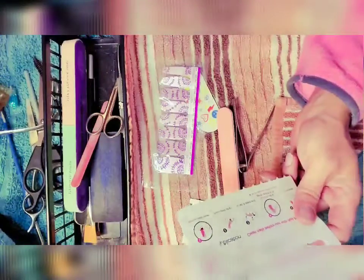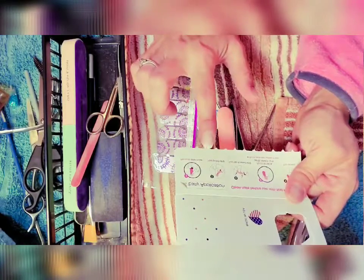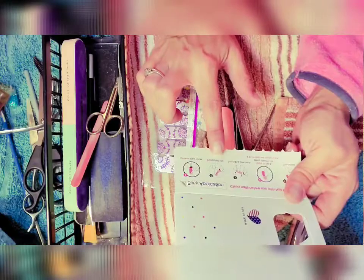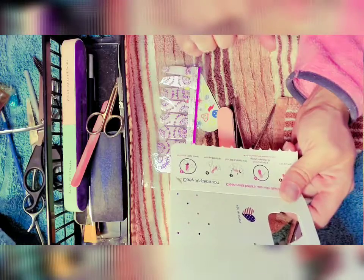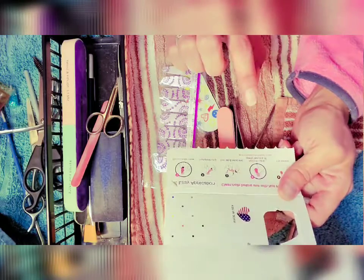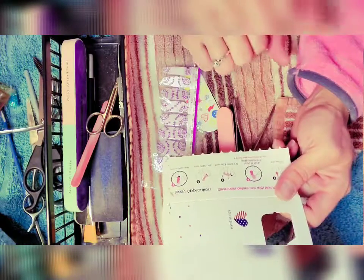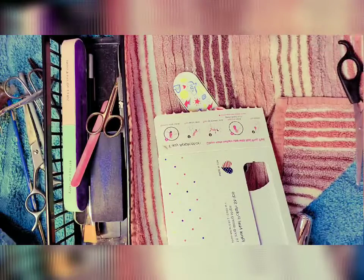So here are the real instructions — look how simple this is. You don't need all this stuff I have out. It's just: remove clear cover, peel polish strip, tear tab and select end, apply to nail, gently stretch to fit, do not apply over cuticles or skin, then file the excess away. Hopefully I can't screw this up.